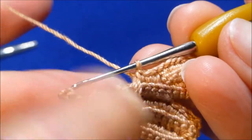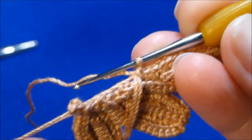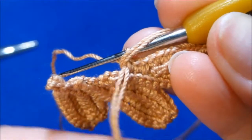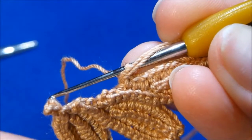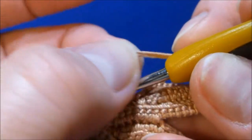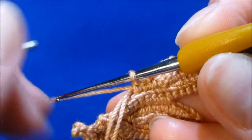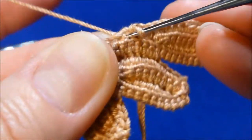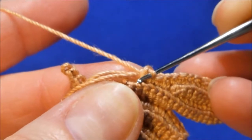Now you've made your first stitch. Move the new packing cord you just added to the top, and the old packing cord that is almost done — you don't need it anymore — put it on the back and down. Continue crocheting over the new packing cord you just added. Don't worry about the old one on the back; you will cut that piece. You don't need it anymore, just continue crocheting.